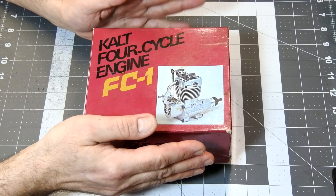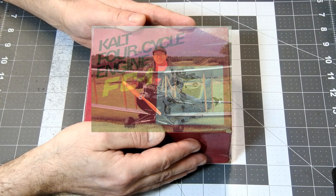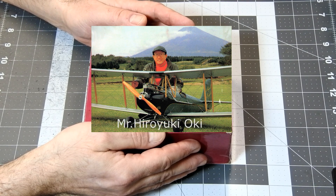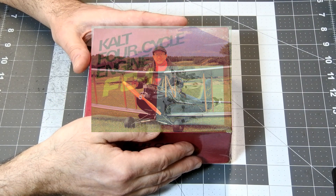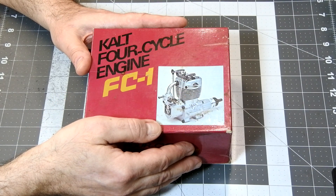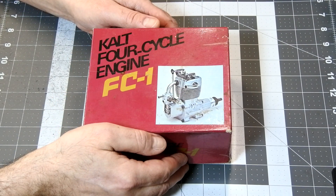Calt FC1 was designed and produced in Japan by a gentleman named Hiroyuki Oki, a well-known Japanese hobby industry leader recognized in all parts of the world, who founded the well-known Calt Helicopters company in 1972.